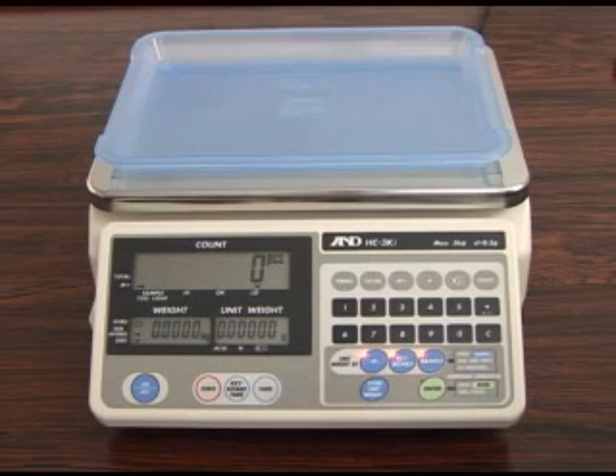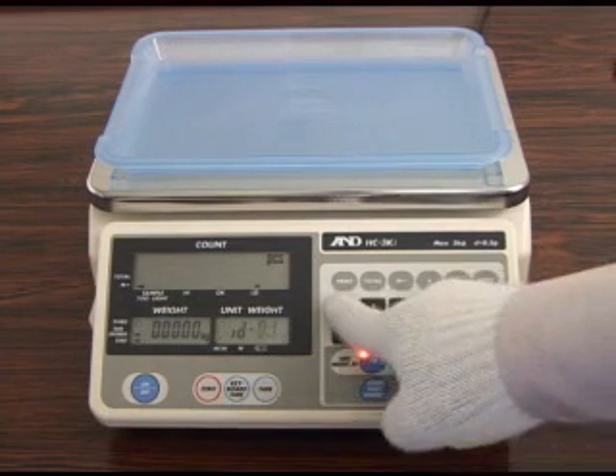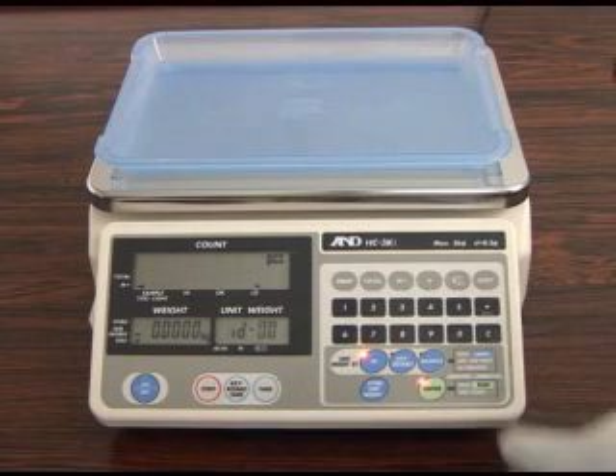The ACAI series can store data from up to 99 sample weights in its memory for simple and easy retrieval. Press the ID key, ID number, and Enter key to verify that there is no stored unit weight in the ID number you intend to register.